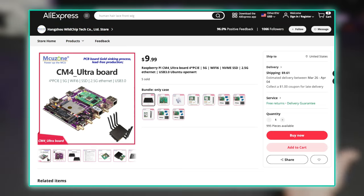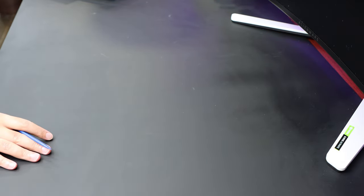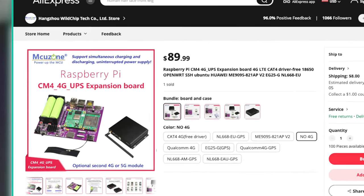I saw this board on AliExpress and it seems like it's from a company called MCU Zone, but I've also seen another name - we'll talk about it anyway. I ordered it and it just arrived. I got the expensive board because it comes with the 5G modem version.